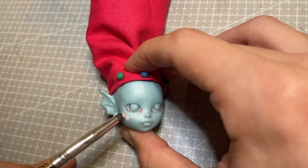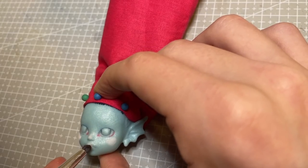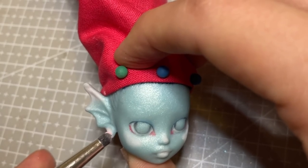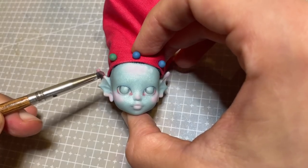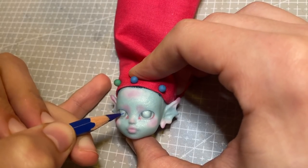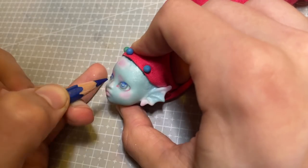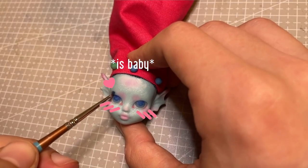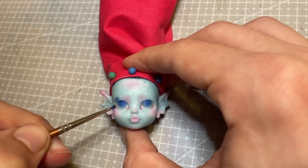I then start adding some pink and blue blush using chalk pastels and small fluffy brushes. I was really tempted to just keep her color palette totally blue — I really love creating monochromatic characters — but I've done quite a bit of that lately so I decided to add pink into the mix. I think the combination turned out really cute, and I wanted this doll to have a very baby feel, so the sweetness of the pink and blue together really worked for her.